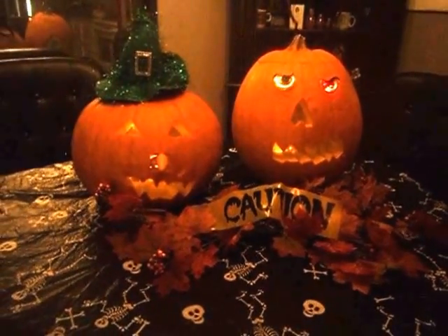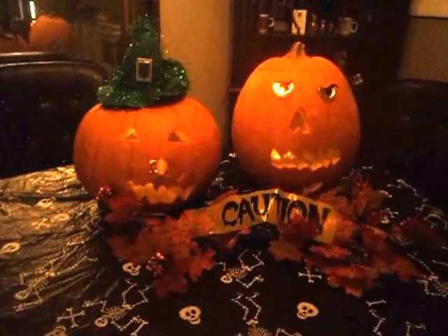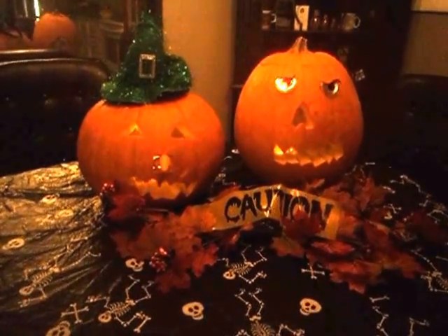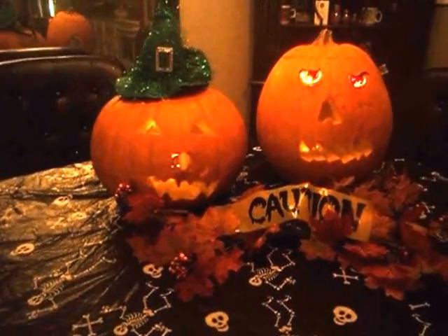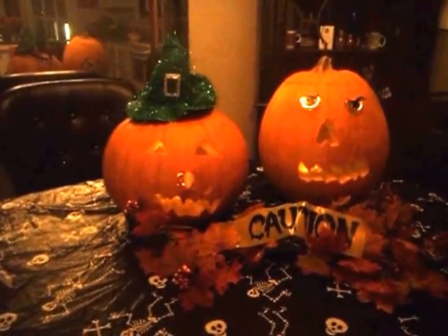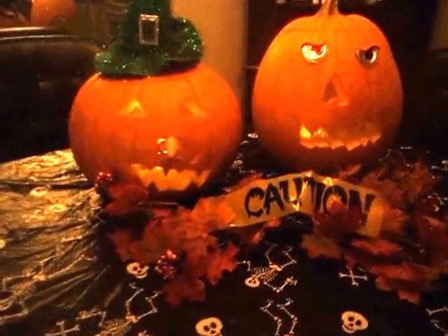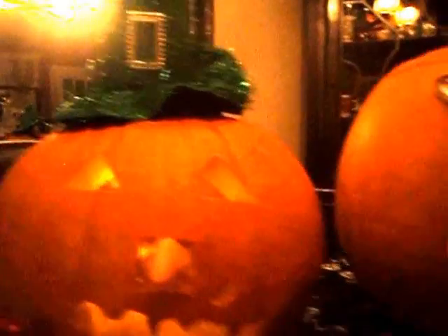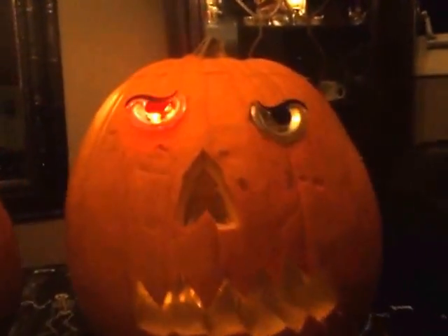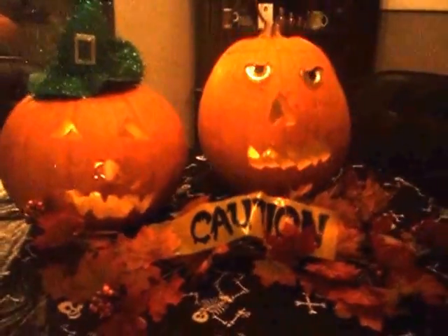I hope you guys are all having a great night. Thank you so much for watching. Hello and welcome to all the new subscribers, and thanks to everyone who's been with me since the beginning — I really appreciate it. I hope you guys enjoyed this little video. Maybe it'll give you some ideas for the last-minute people who need to carve a pumpkin for this Friday for Halloween. Thank you so much for watching. Love you all, and we'll talk to you in the next video. Bye!